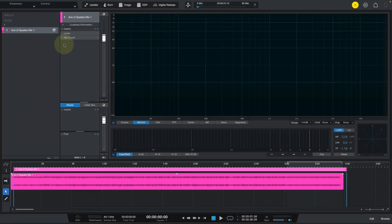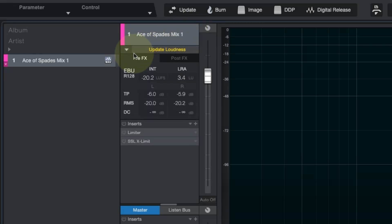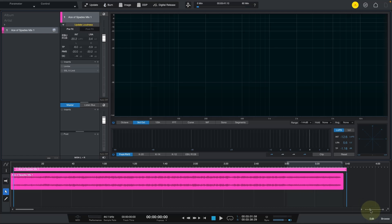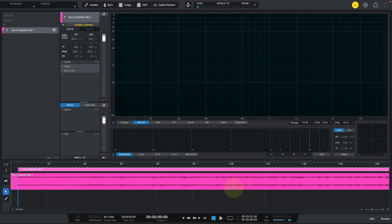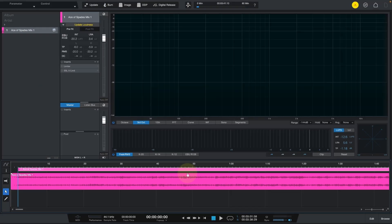We are here in Studio One at the project page and you can see my song Ace of Space. This is mix number one. Let's check the loudness. I mixed on the K20 scale targeting 0dB, and you can see that translates to minus 20.2 integrated LUFS and a true peak of minus 6dB, which is great because that means we have plenty of space in our song. Plenty of headroom to push this song louder.